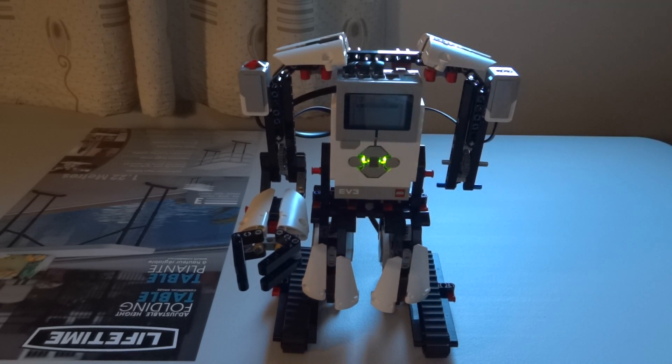Initially the robot is in a sleeping state, and when you press the touch sensor it will wake up. Press it again and it will go to sleep. So let's try this out.